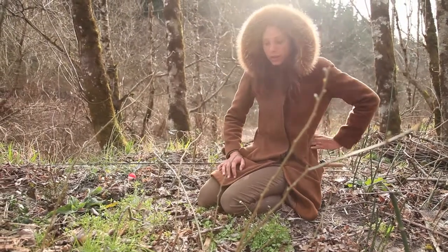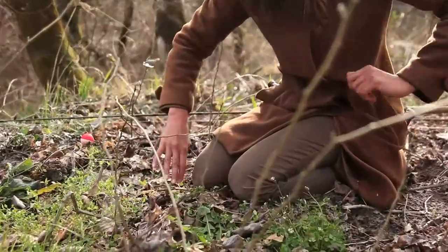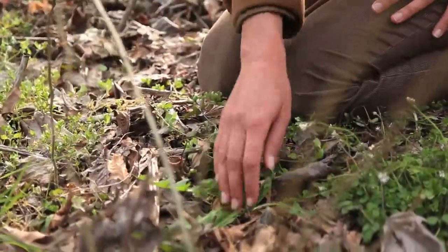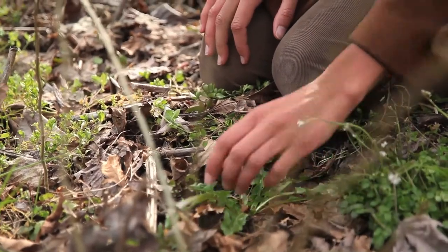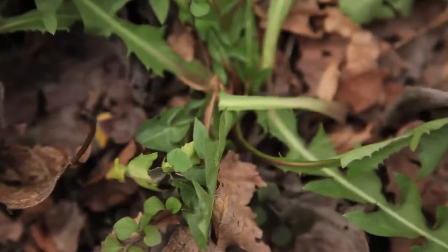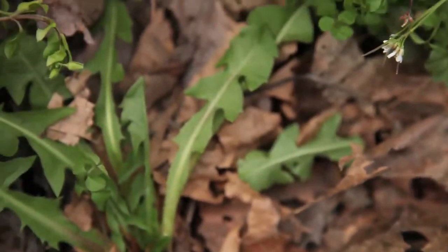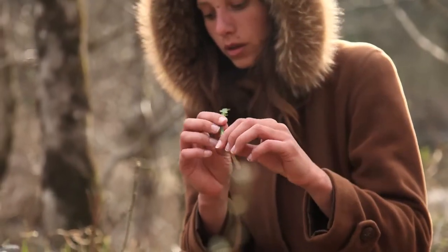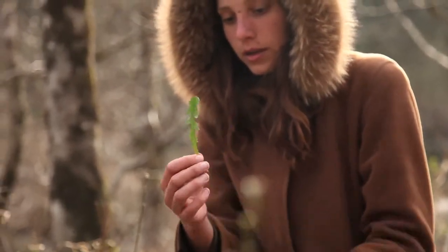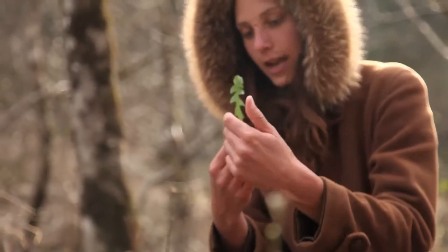The next plant over here is a dandelion. Dandelion is pretty easy for most people to identify. It's toothy, not really hairy — pretty smooth. It's dandelion. The teeth. The teeth of the lion.